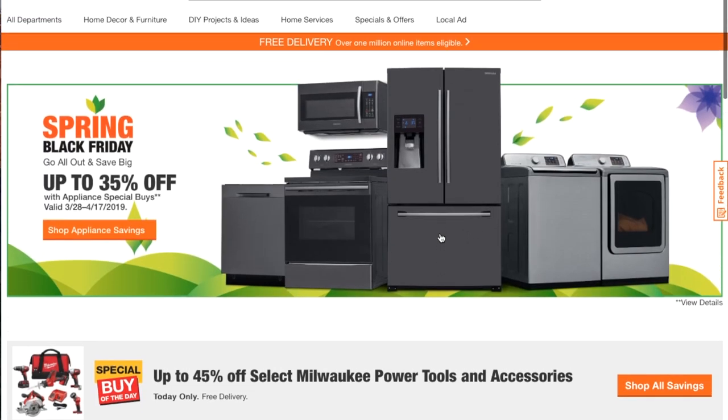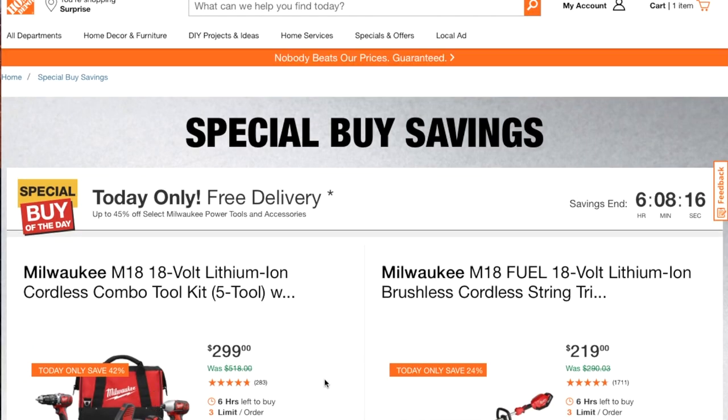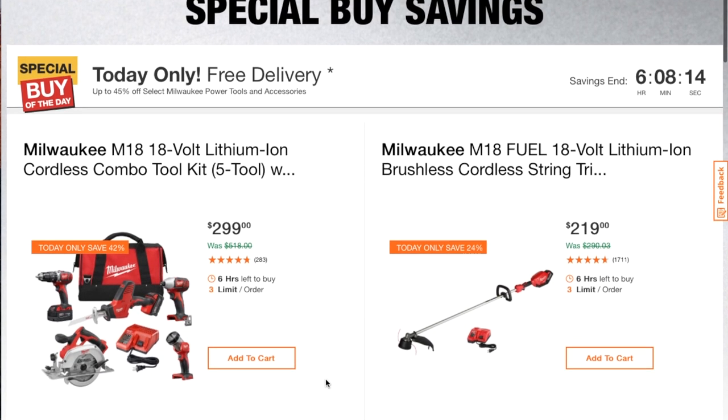Let me teach you guys how to get to this page. You go to homedepot.com and at the bottom of the first section it says 'Special Buy of the Day — up to 45% off select Milwaukee power tools and accessories, shop savings today only.' So it's going to end today; I'm going to try to upload this as soon as possible so you guys can get these deals.